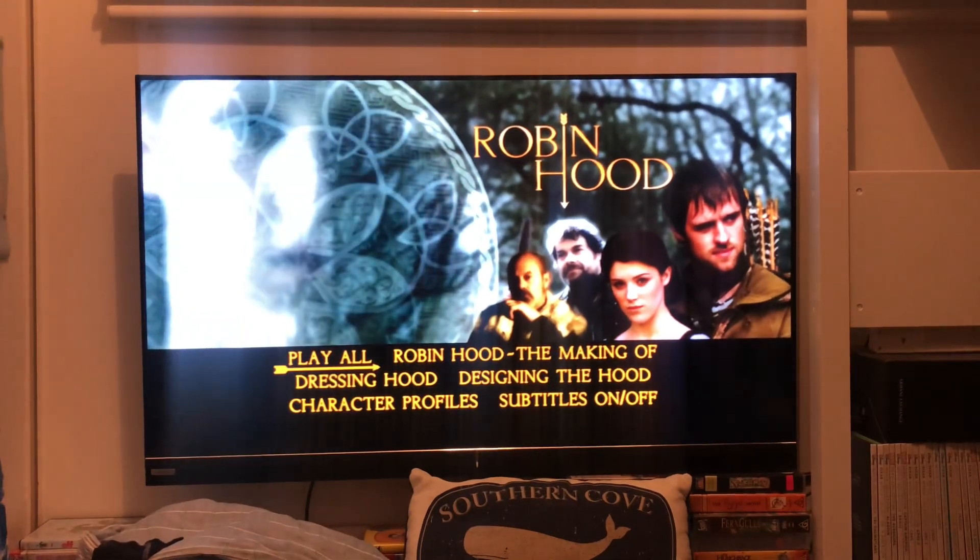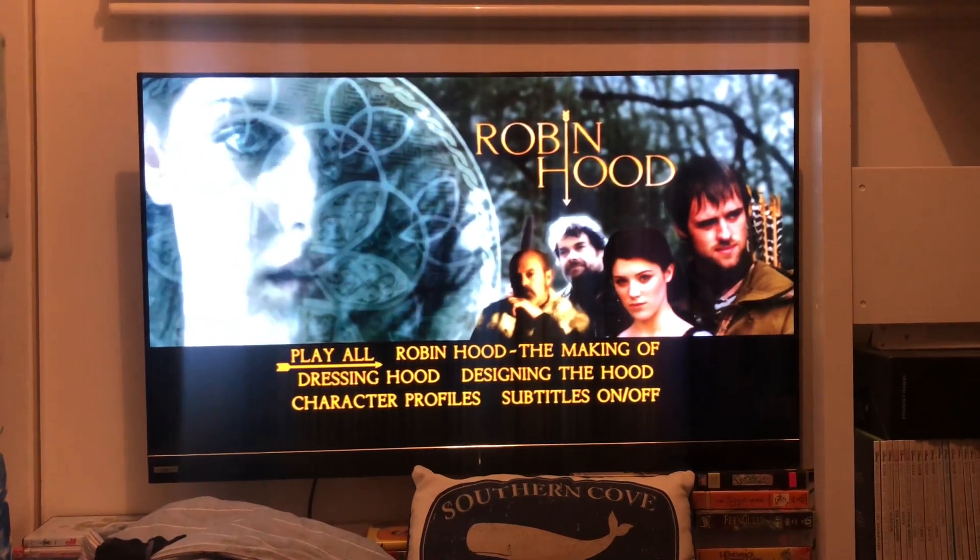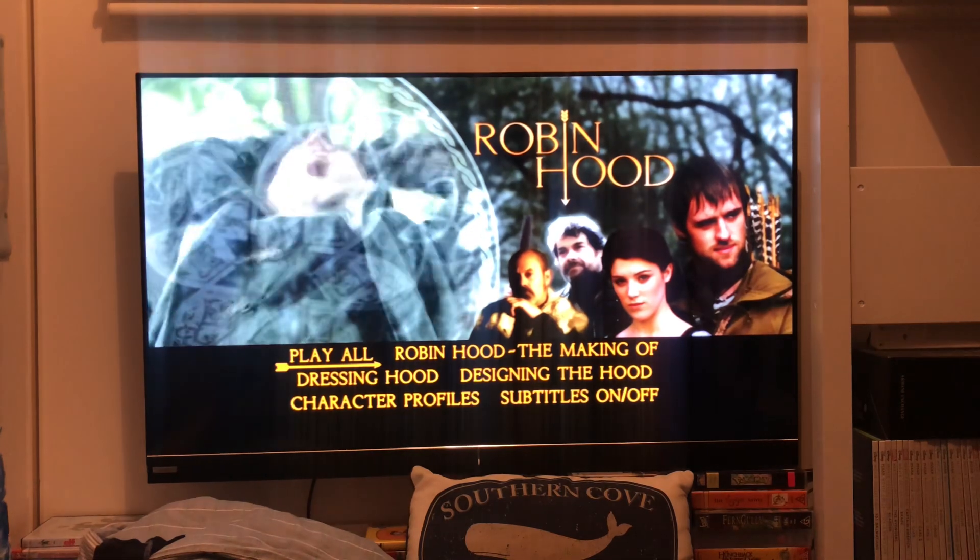Hi guys, this is NSDV and VHS Abyss here, and today I'm going to show a demo walk-through for Robin Hood.